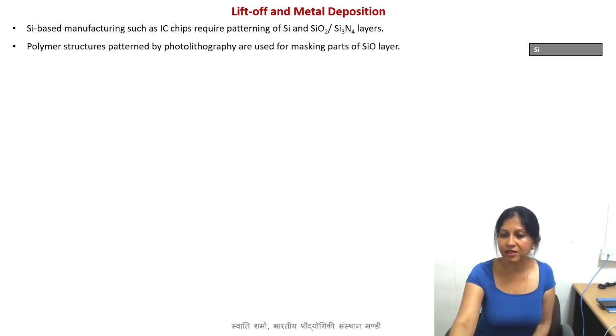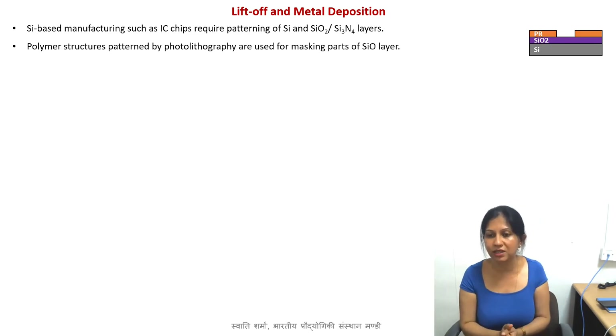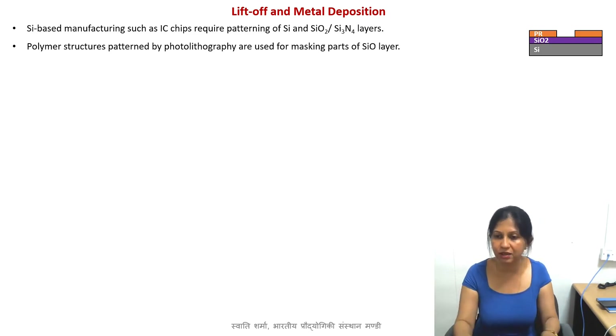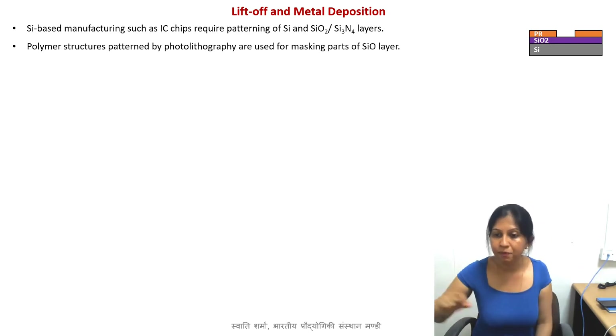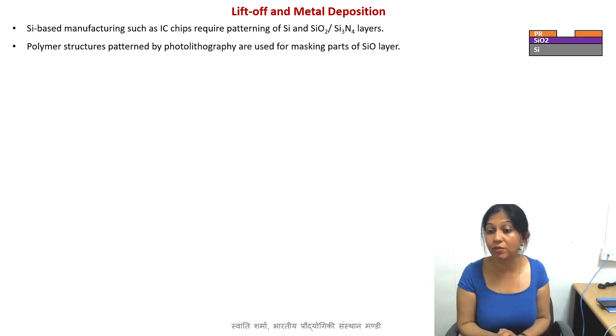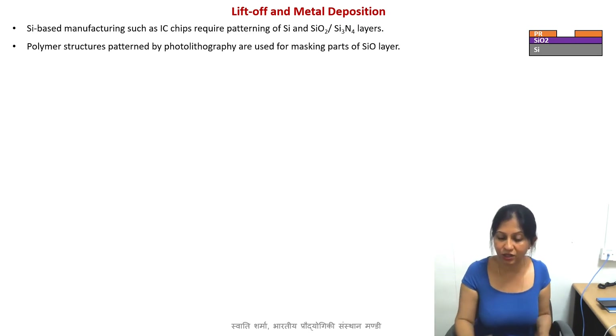Let's say this is the cross section of your silicon wafer. On top of that, you have a layer of silicon dioxide, and on top of that, this is a photoresist, and you created a photoresist structure using the photolithography process. Now here you see you left certain parts — let's say you wanted to make a window or a channel or something. You decided which type of design you want and you fabricated it. Now you have certain openings in your photoresist structure.